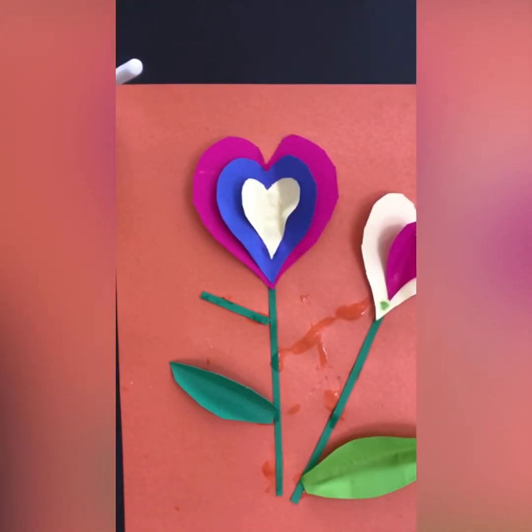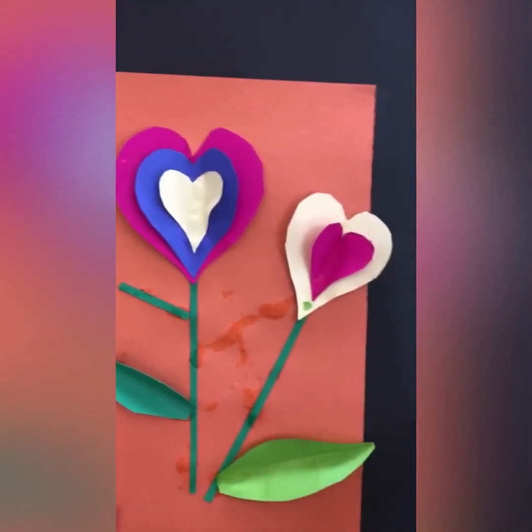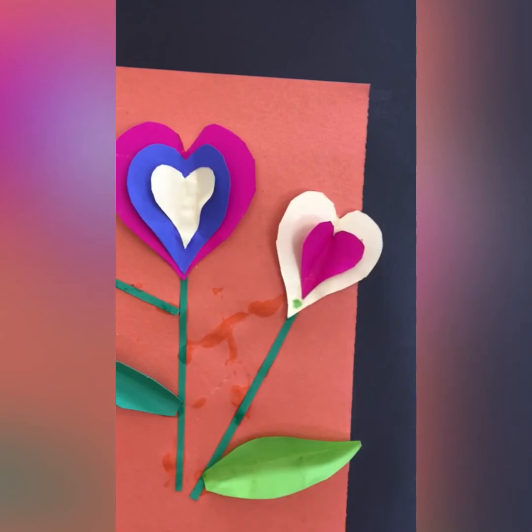I might give you bigger sheets of paper to do these on than the ones I've demonstrated on. You can get another flower in there as well. Good luck with this one, children — I'm sure you'll be fantastic!